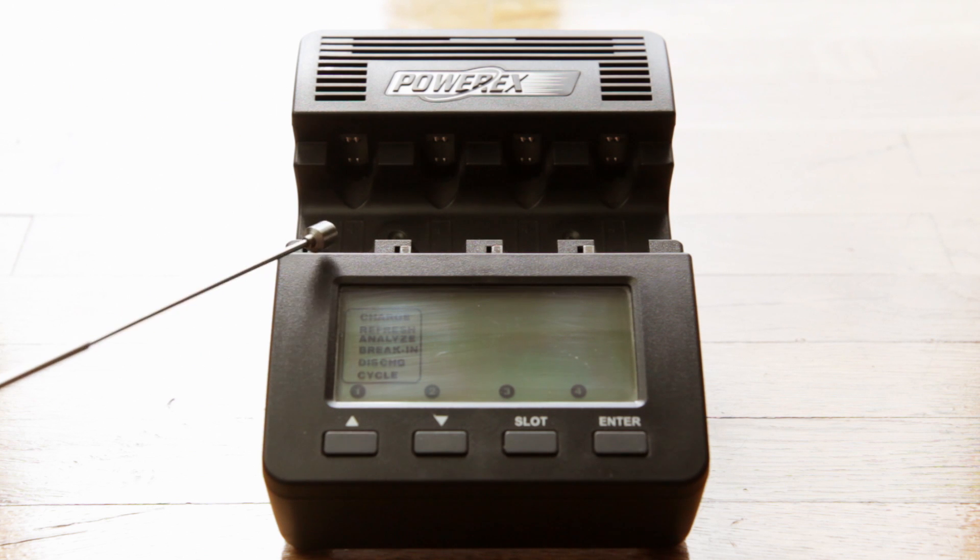I highly recommend that you get one of these. Again, not this particular model or brand — just one of these charger analyzers.